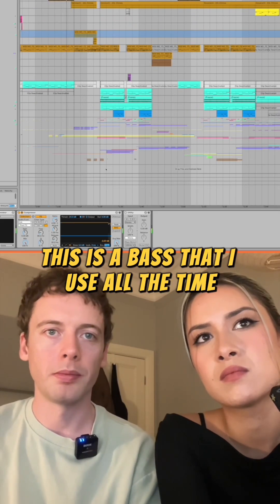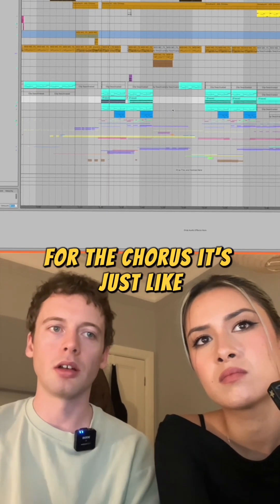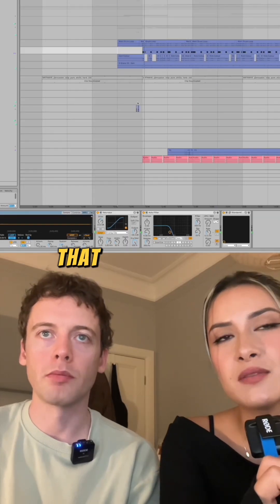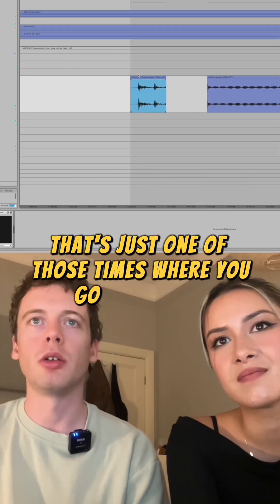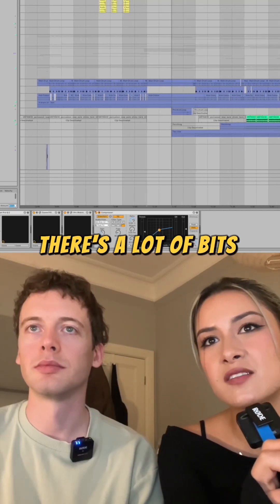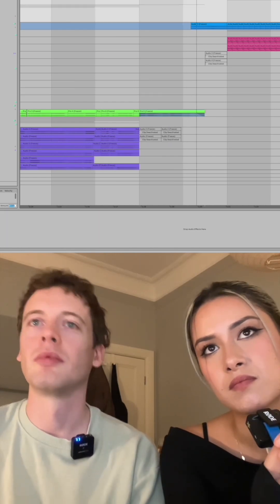This is a bass that I use all the time, which is just a Serum preset. For the chorus it's just a lot more — there's some Decapitator on it as well and a bit more compression to fatten it up. The phone pickup was a later entry once we kind of had the bones of the track. That's just one of those times where you go on YouTube and listen to a bunch of sound effects — specifically the hanging up the phone on the cradle. There's a lot of bits where the vocal takes a breath and we'd fill it with a sound effect or a drum fill, and even just a funny breath.